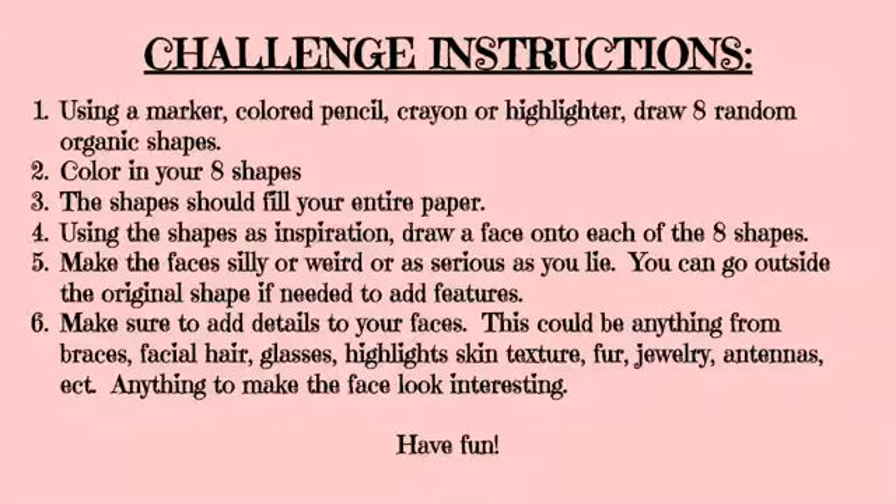You're going to use your marker or colored pencil, crayon, or highlighter and draw eight random organic shapes. You're going to color in those eight shapes. The shapes should fill your entire paper.